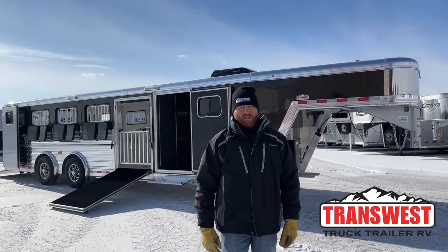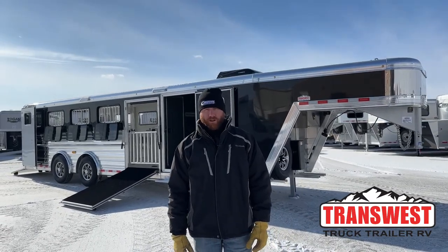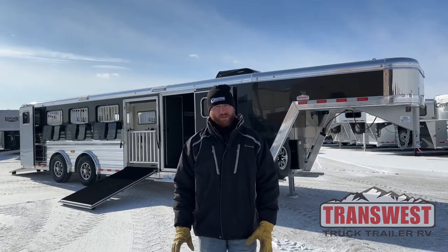Hi, I'm CJ Altenberg with TransWest Trek Trailer RV in Frederick, Colorado. We appreciate you tuning in. So if you're in the market for a show trailer, a pin system trailer, we've got a really cool one sitting here behind me. We're going to walk you through this morning.